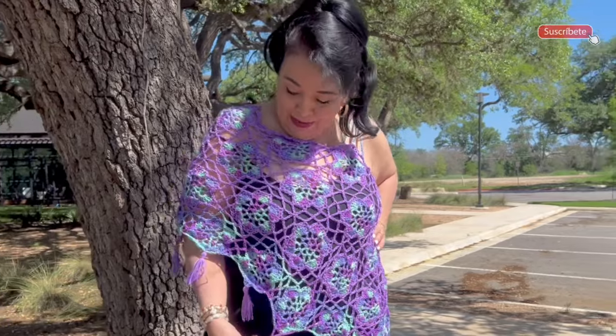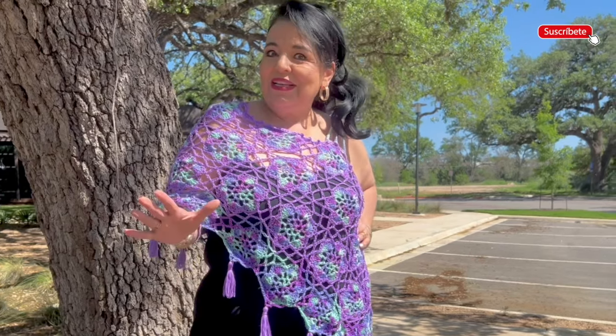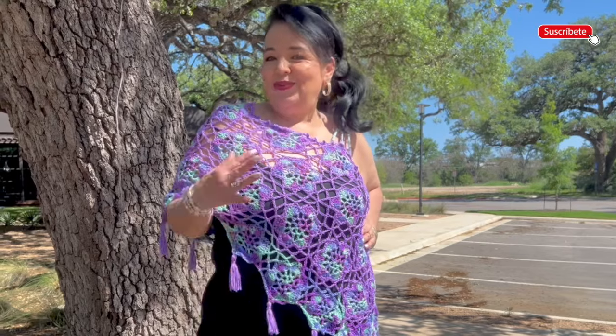Please let me know how we should call this beautiful project that I made for this coming event. In Mexico, Mother's Day is very important, so I made it so you can wear it or make it as a gift. Please let me know in your country when you celebrate this date.